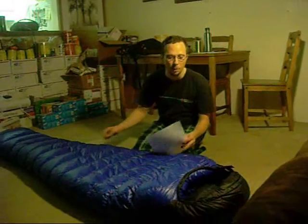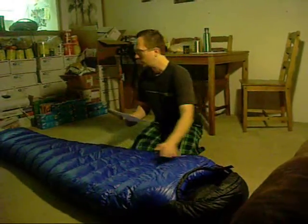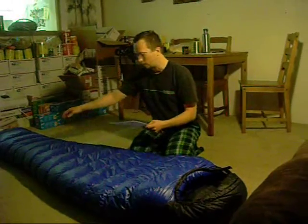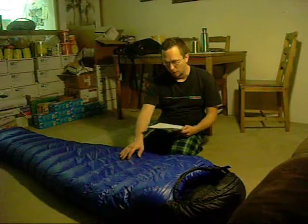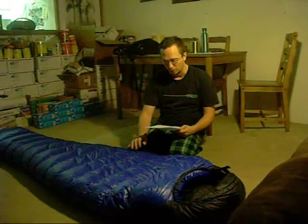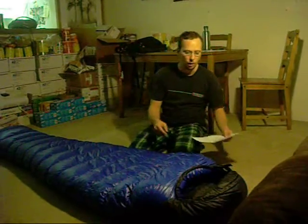This bag has the mummy style shape, so it allows room for your face and tapers toward the leg. Each of these continuous baffles is 5 and a quarter inch spacing. There's also a 5 inch loft with a 20 degree rating. This bag also has two other parts: the draft collar and the draft tube.